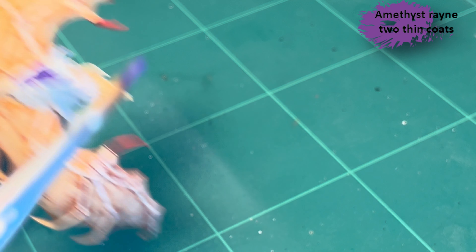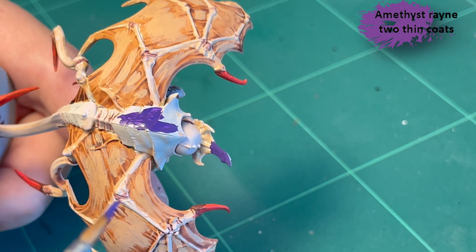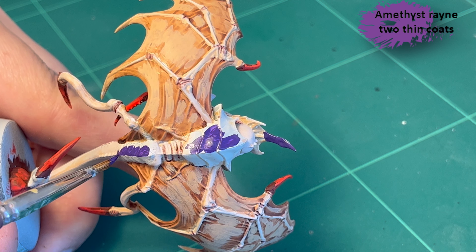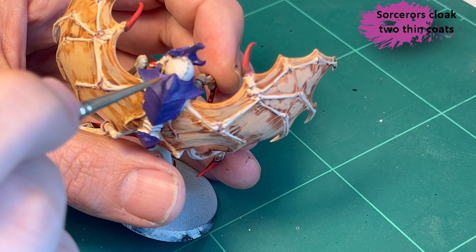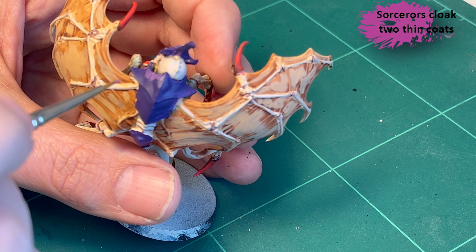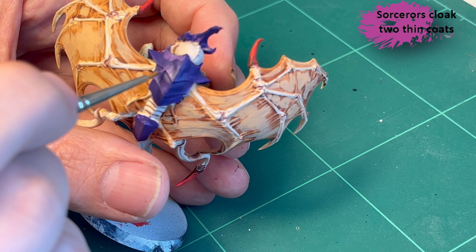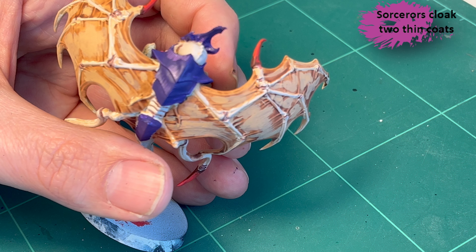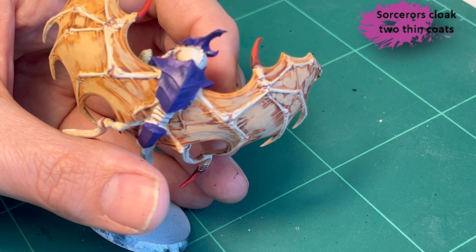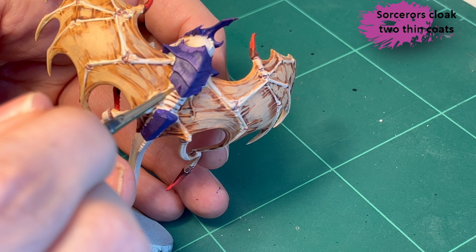Now for the fun part: Amethyst Rain, a deep purple paint for the carapace. As you can see it goes on a little more thinly, but that may be me thinning it too much — two coats is probably a good idea here. Next is Sorcerer's Cloak to add wear and tear on the armor plates. I add lines pretty much following the box art pattern, though not the same position. It's one of my favorite parts about painting Tyranids — doing the carapace is oddly satisfying to watch come together. Just be careful not to hit the skin.